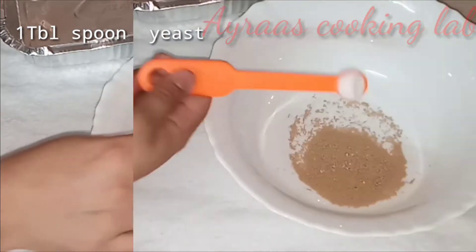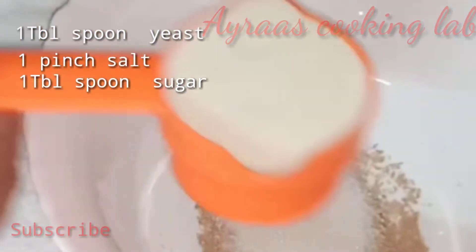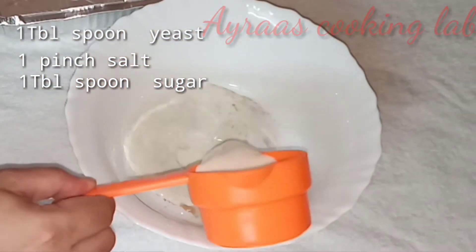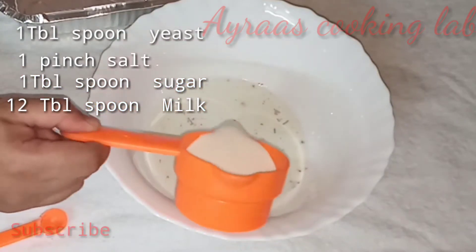1 tbsp of yeast, 1 tbsp of sugar, and 1/2 tbsp of salt. This will be enough.